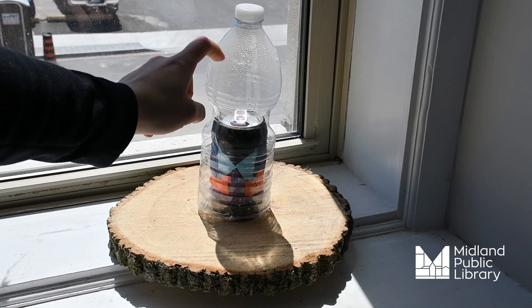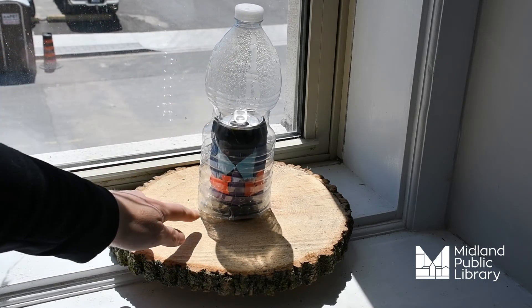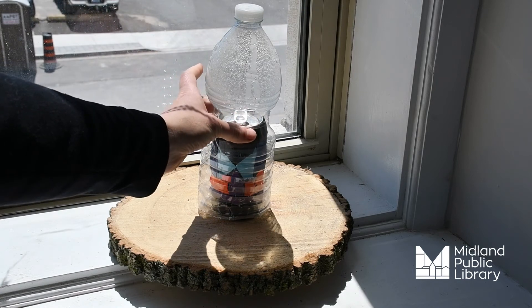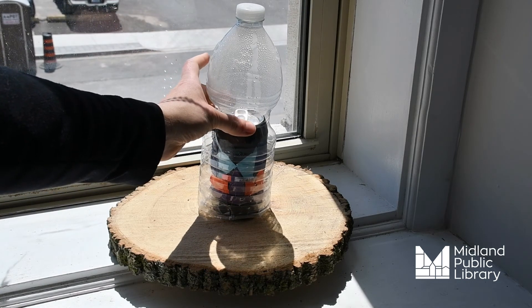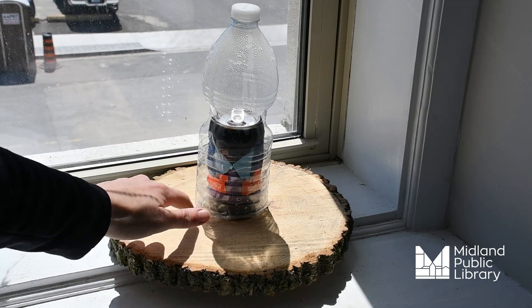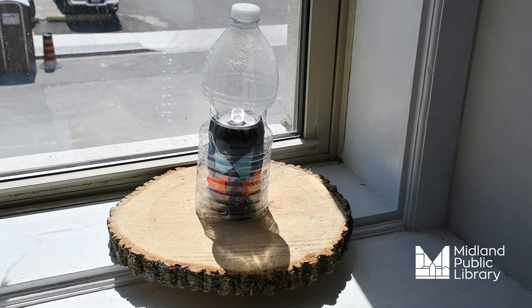The water will drip down from the sides of the plastic and collect within the trough. You can then, after a little more time has passed, pick the plastic bottle up and pour the collected water into a separate cup for drinking.